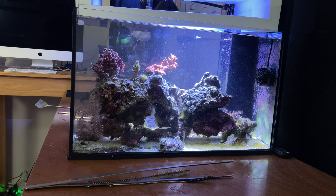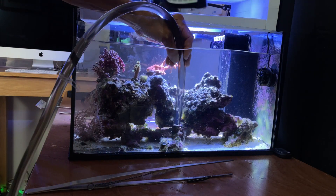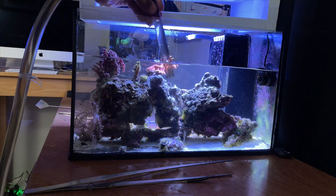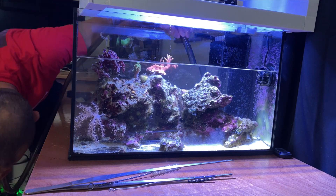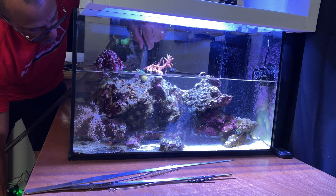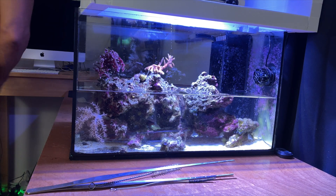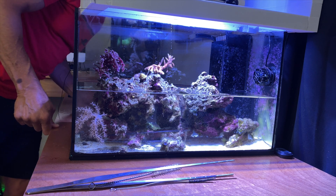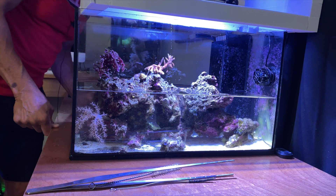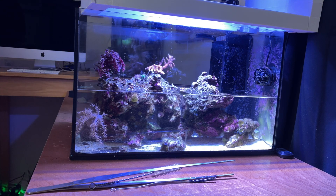Nothing looks good with the tank when it gets to this level, guys. You just have to bear with it and know that in the near future it's going to look perfect. It's just not a fun thing to do. This is about a 50% change, and I may do this twice this week just to try to starve this algae out. It's a little disappointing, but that's the way it goes with reef keeping — you've got to deal with it sometimes.